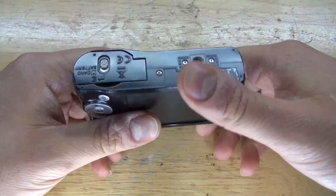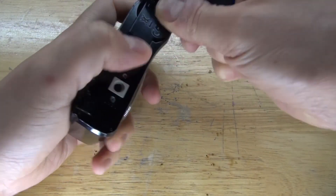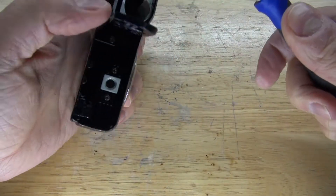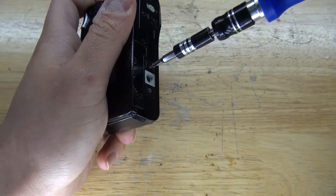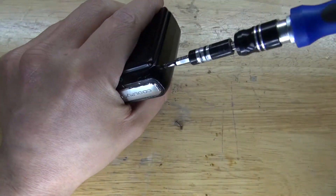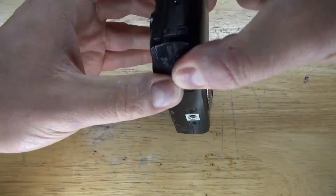First, what I want to do is examine the camera, locate all of the screws, and then basically see a screw, take a screw. And there, all of the screws are now removed.